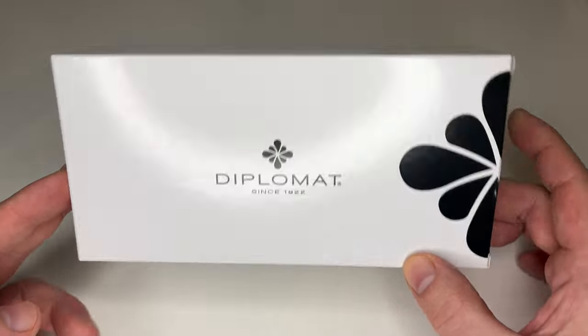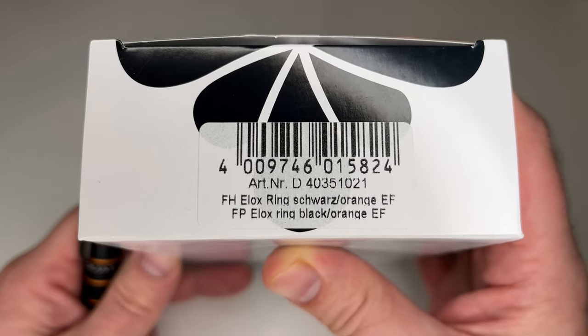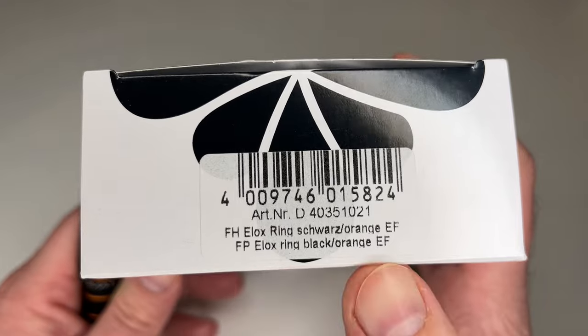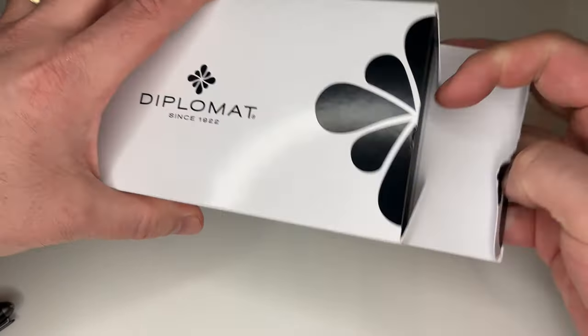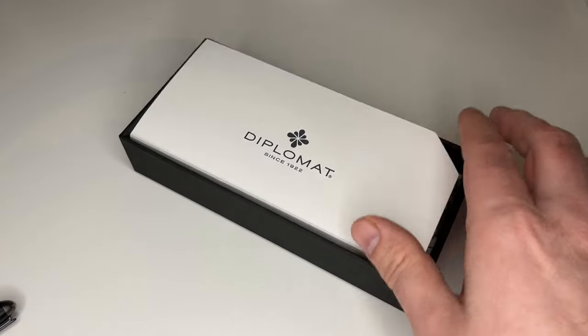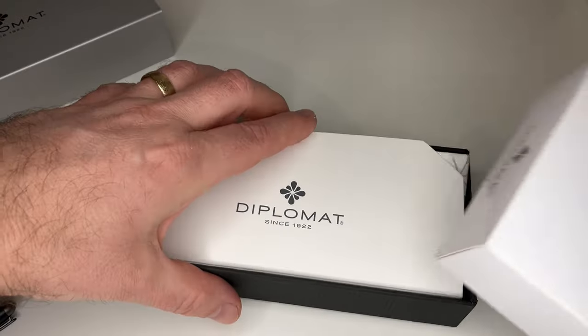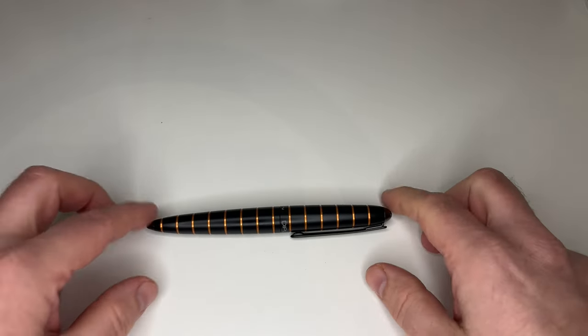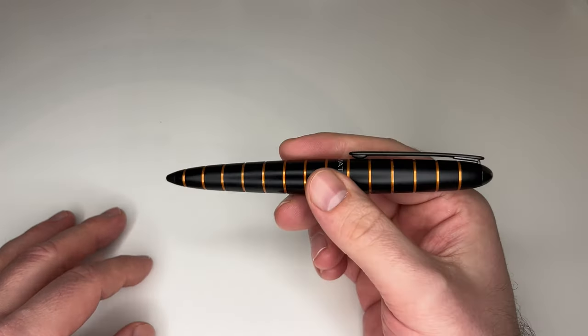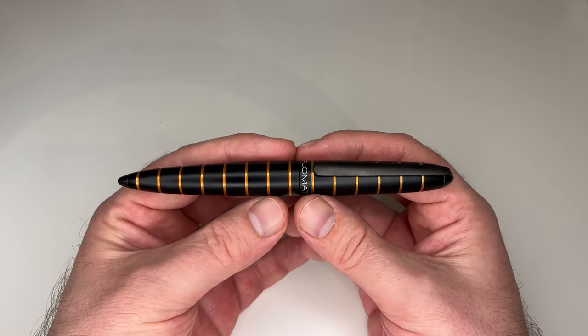The Diplomat comes in this box that you'll know from Diplomat pens I've reviewed in the past. It's the Aerox — the Füllhalter or fountain pen — in black orange, extra fine nib. When I open the package it has this nice aluminium case known from Diplomat pens. You get a warranty card, two cartridges, and that's it.